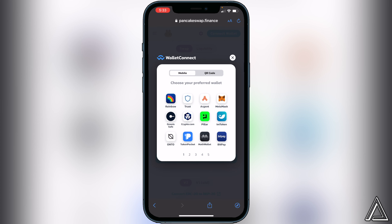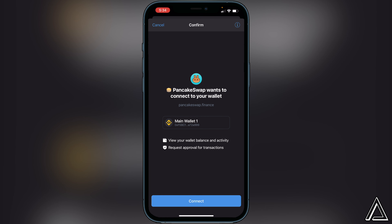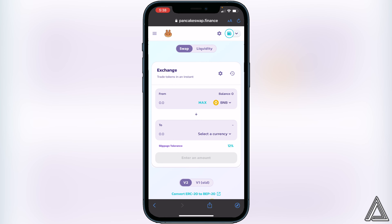Here you can choose your preferred wallet. If you're using MetaMask or a different wallet, click on that here, but in this case I'm using Trust Wallet so I'll click on Trust Wallet. That will open up Trust Wallet and a screen will appear saying it's going to connect — give it a moment to pop up. Once the connect screen appears, click on Connect, then head back over to PancakeSwap. You'll know your wallet is connected when you see the wallet icon and your BNB balance in the top right corner.